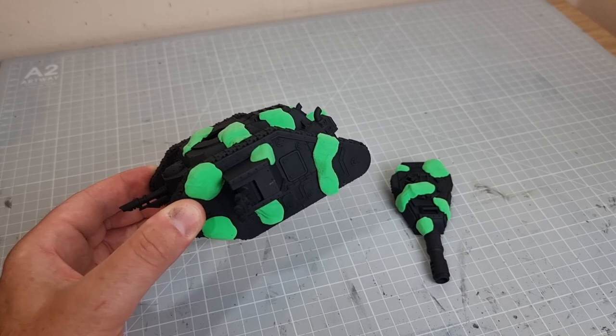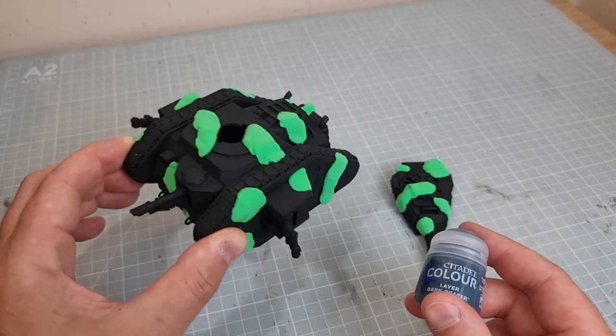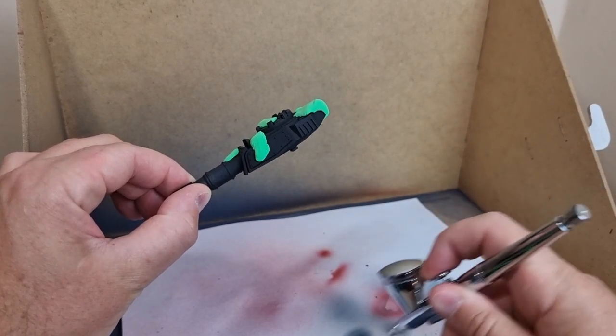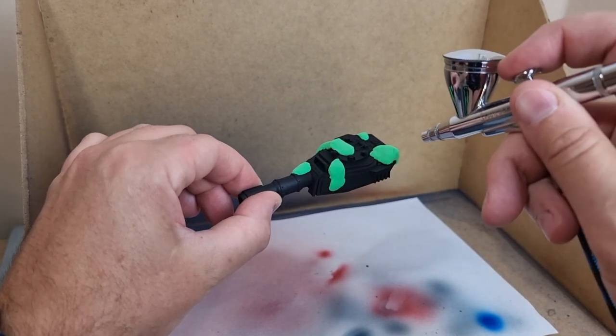All I'm going to do now is give it a spray over with a different colour. You can use a rattle can. In my case I'm going to use Dark Reaper in an airbrush, but it's essentially the same if you've got the right colours. I'm using an airbrush because Dark Reaper is a particular layer colour that you can't get in a can.